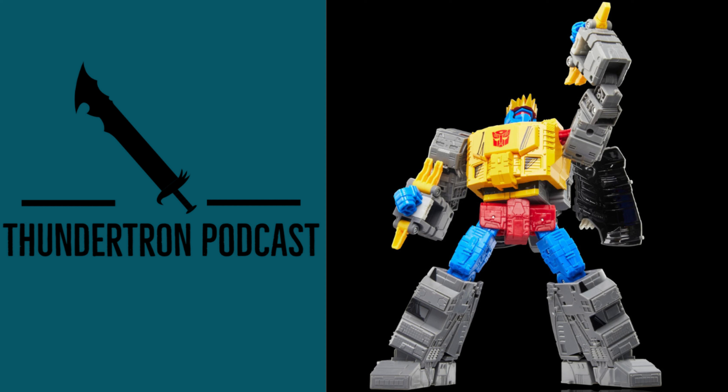Let me know what you think of this figure in the comment section down below — is it a pickup or a pass? Getting right into it with the price: this figure will be priced at $60, not including tax and shipping.